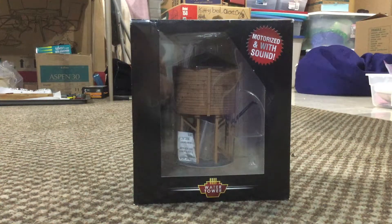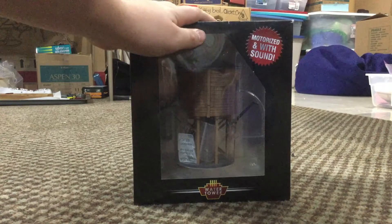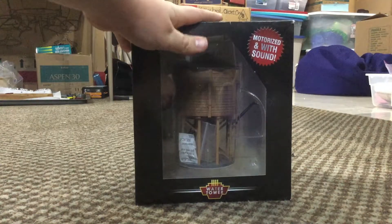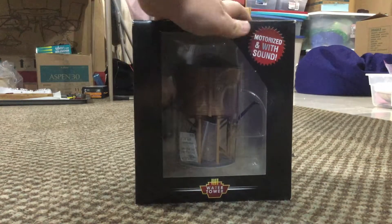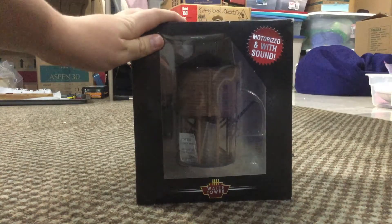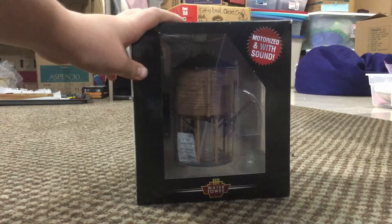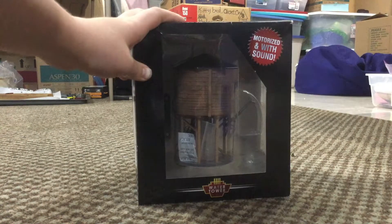What's up guys, Still Plays with Trains here, and today I have an HO scale product review. Today we will be reviewing the Broadway Limited operating water tower, motorized and with sound. I just got this today as an early birthday present, and I'm super excited to crack this thing open.